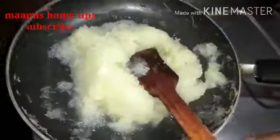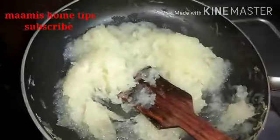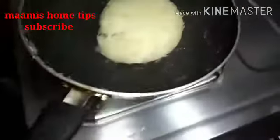We're going to mix it well. I'll keep it in the same color. Now I'm going to mix it well. We'll mix it well.